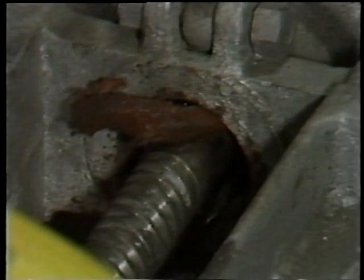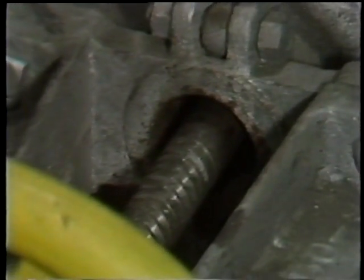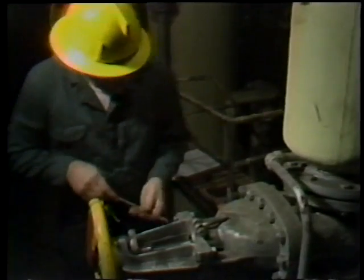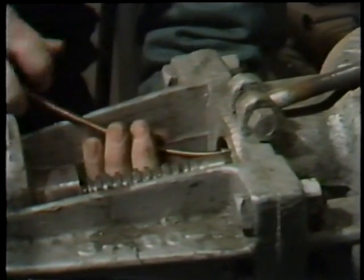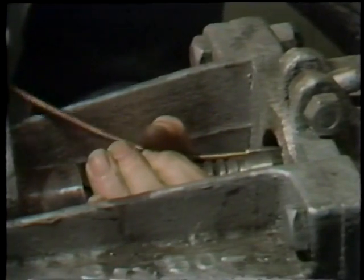The workman repeats these steps until all packing is removed from the stuffing box, setting the rings of packing aside as they are removed. This way, he can keep track of the number of rings of packing removed, which is important because he has to plan how much packing he'll install once all the old packing has been taken out.